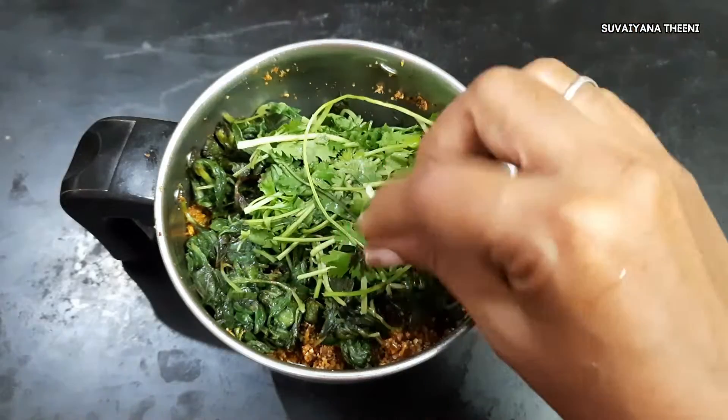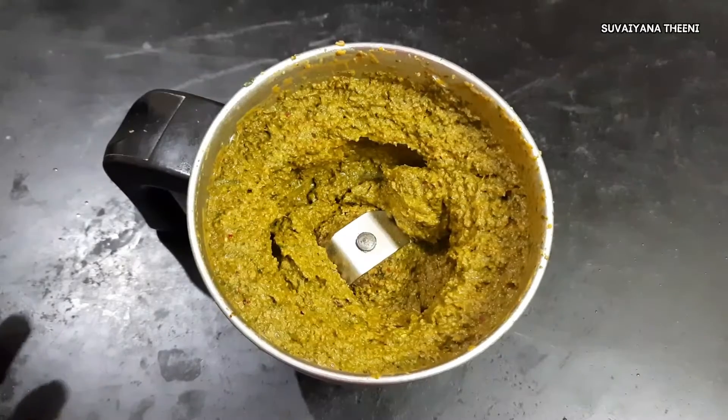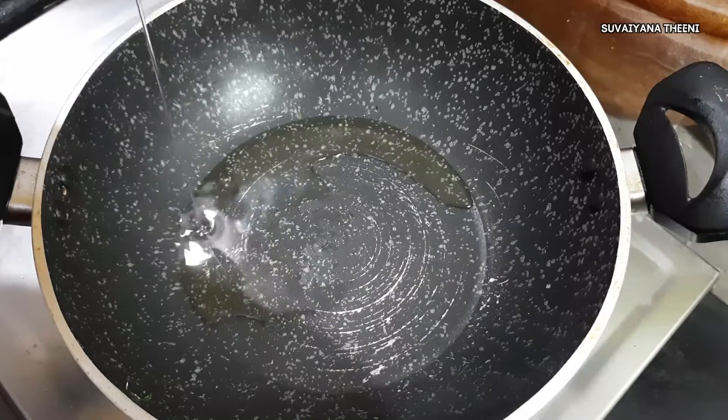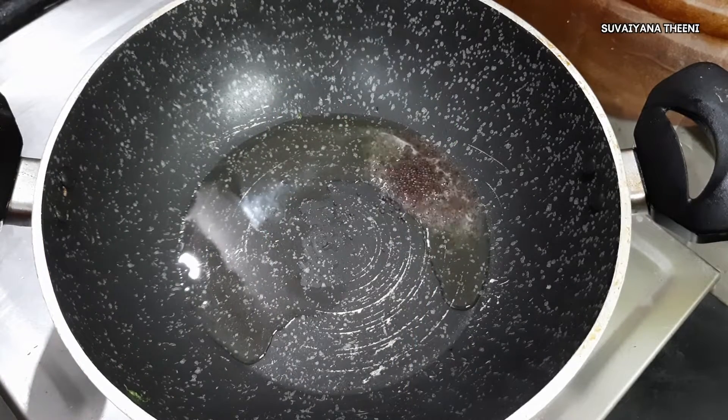We're going to fill it with the taste and add some more taste. Add a little taste. Add a paste to the taste. Now we're going to add a paste to the taste. In the bowl, we're going to add a spoon to the taste.